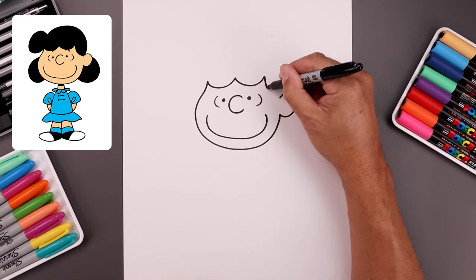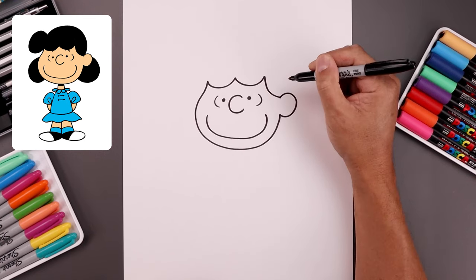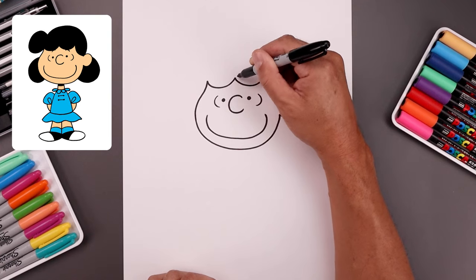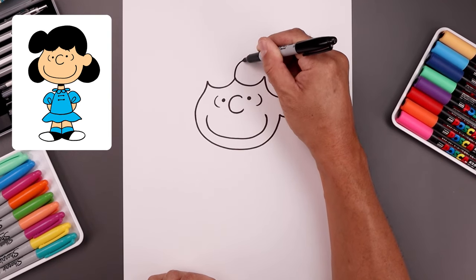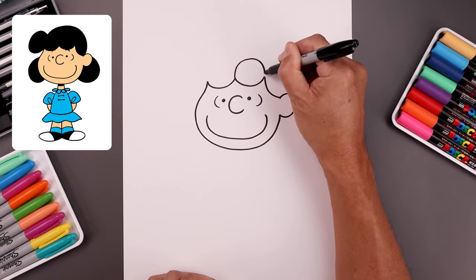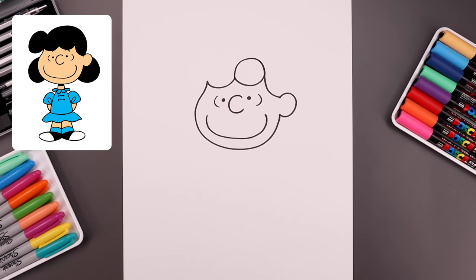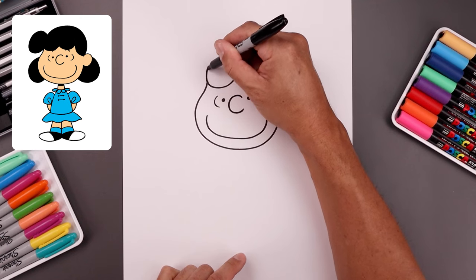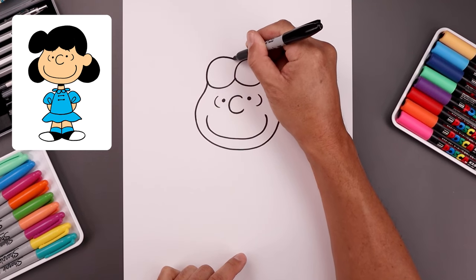Now I'm gonna bring this down and then out towards the top in the ear. Then I'm gonna go back and connect these two points with a curve — go up, around, and then down. Let's go to the outside point and tuck this in behind, going up towards the top and bending that in.